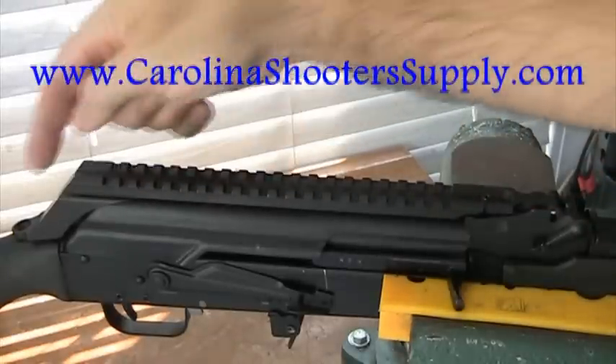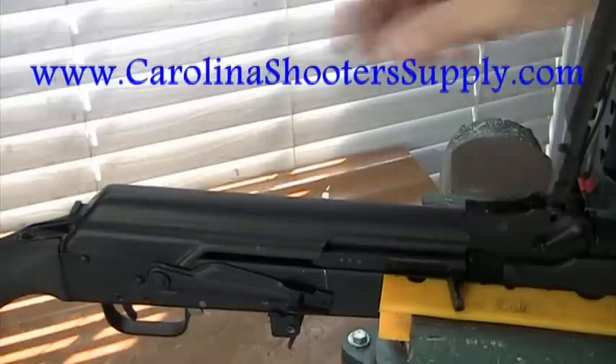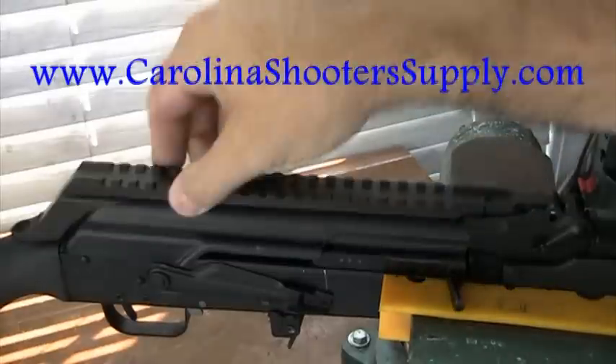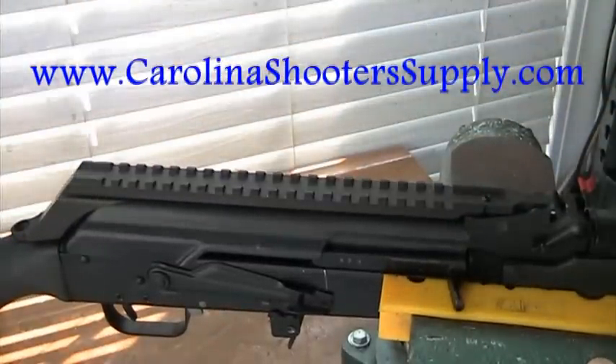To clean the gun, just remove the screw, flip the mount up — it will stay hinged — then remove the dust cover and clean the gun. When you're finished, put everything back together, replace the mount, and put the screw back in place. It will retain zero. It's a very secure mount for scopes and red dots.